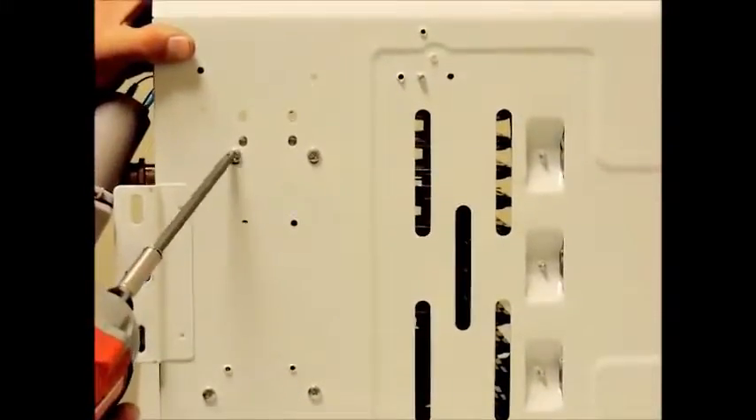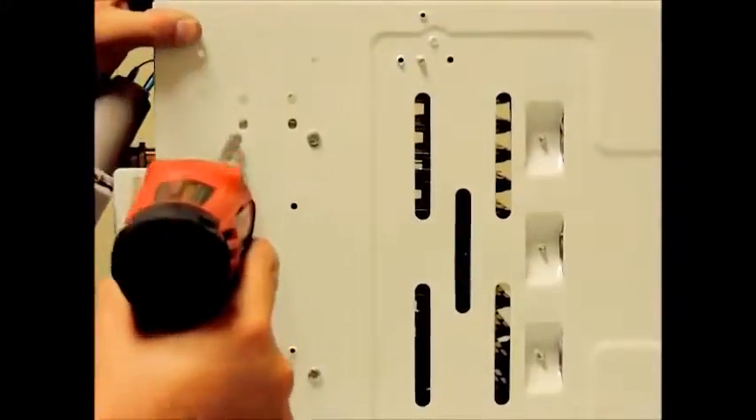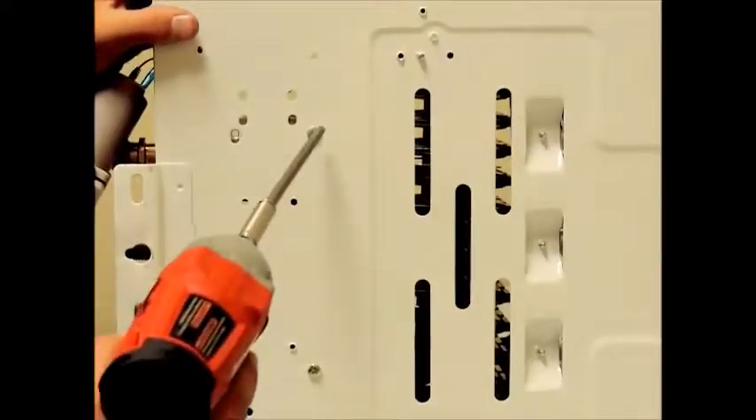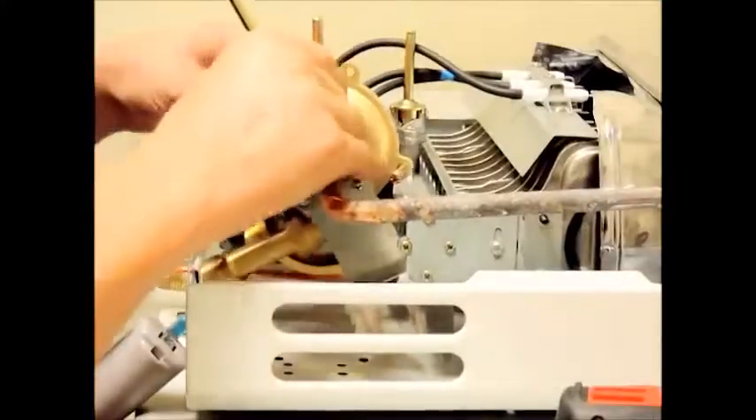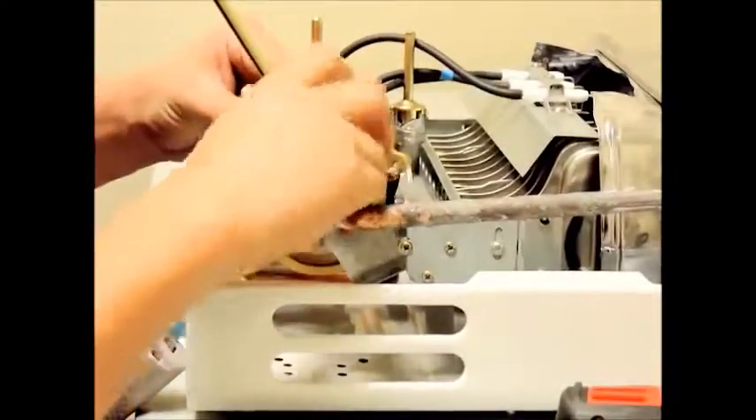If you remove the unit from the wall, you can leave the bracket connected to the water valve and remove them together by taking out the two screws from the back of the unit. Now you can carefully separate the water valve assembly and remove the old diaphragm.